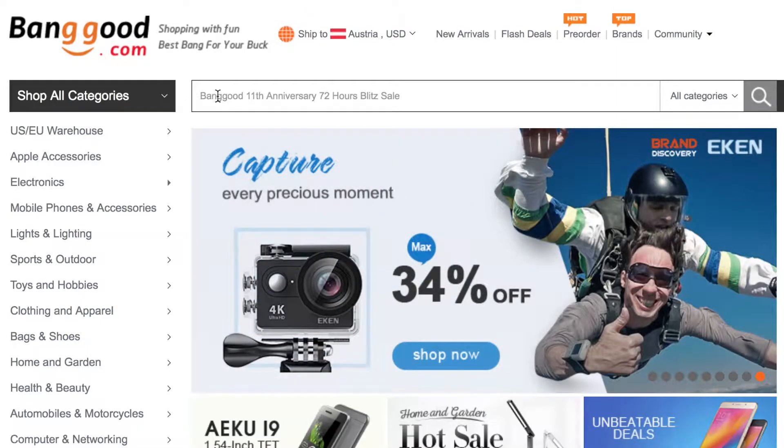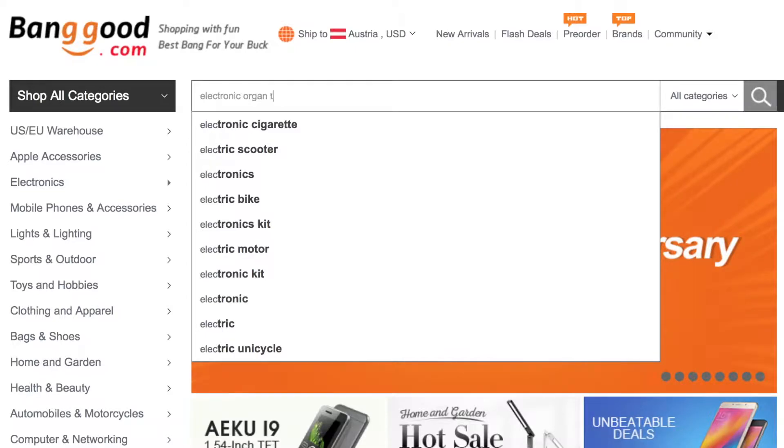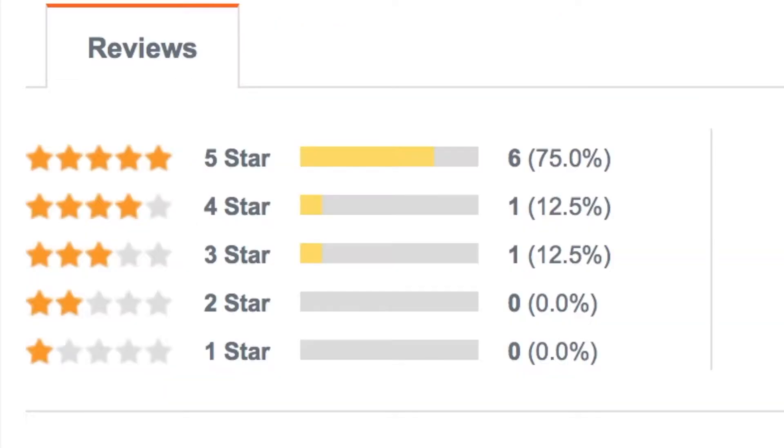Welcome back to another episode of Banggood Stuff. In today's episode I take a look at an electronic organ teaching kit. It costs around three bucks and it's very well rated. So let's read some reviews first.